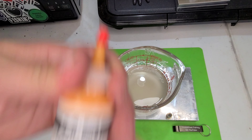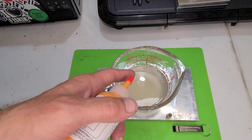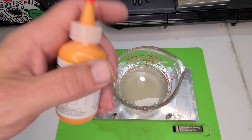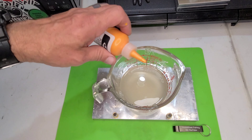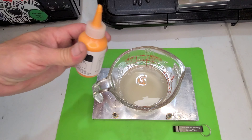Let's get to it, y'all. As always, one cup of plastic salt — here is Dead-On Plastic — and 15 drops to start with.